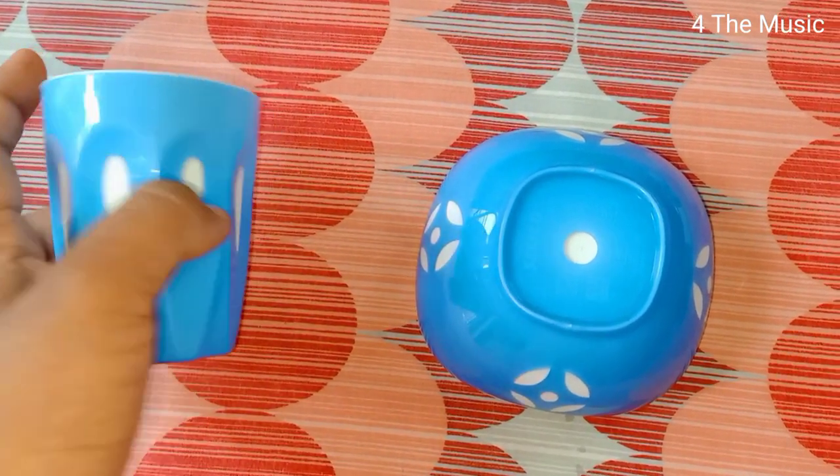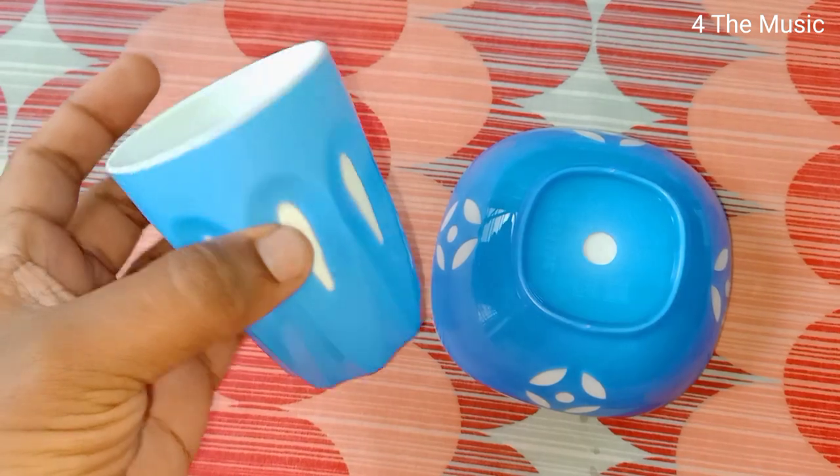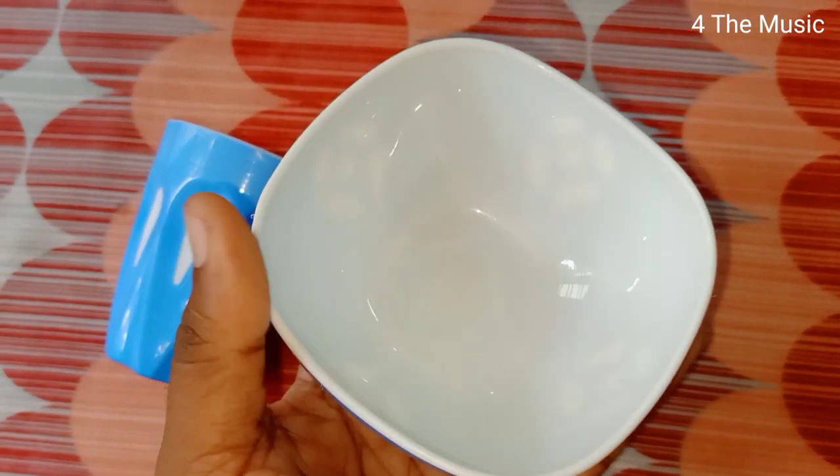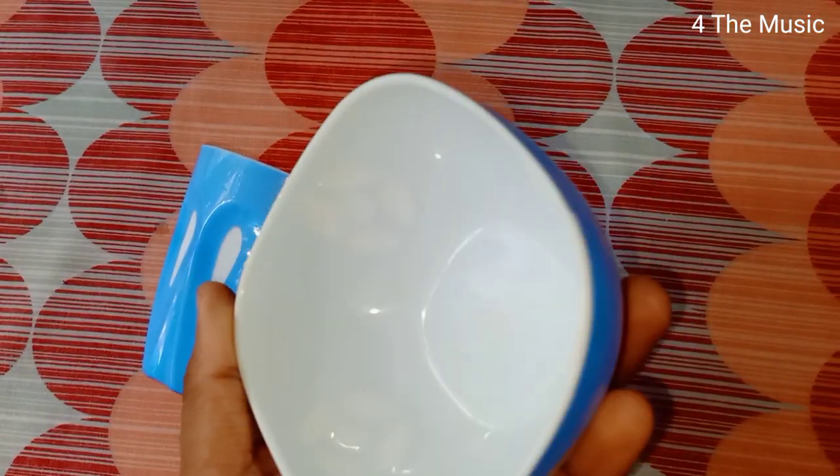We have a small cup and a small bowl. We have to use it as a glass. For this type, our table lamp is attractive.